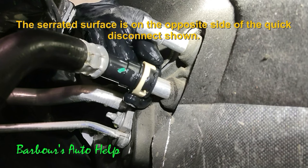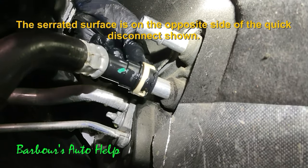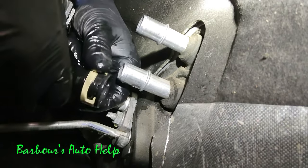So when we go to take it off, what we're going to do is take our index finger, manipulate that serrated surface on the locking ring, and push it down and rotate the locking ring in a counterclockwise direction, and that will unlock the locking ring.